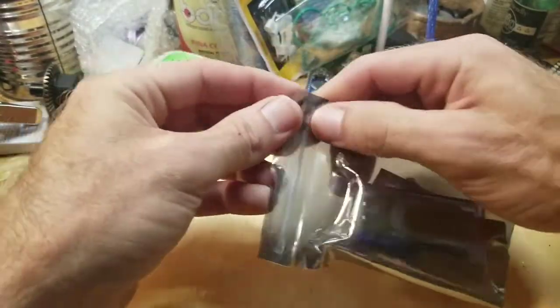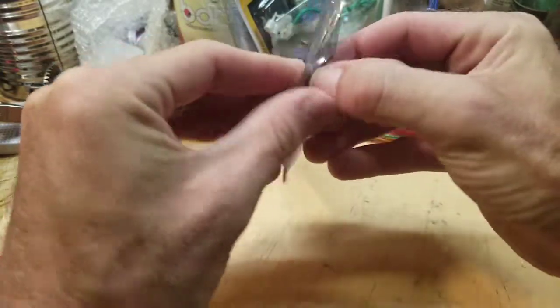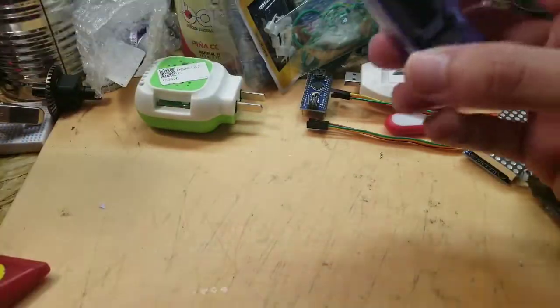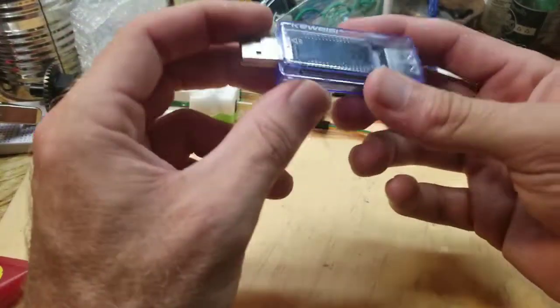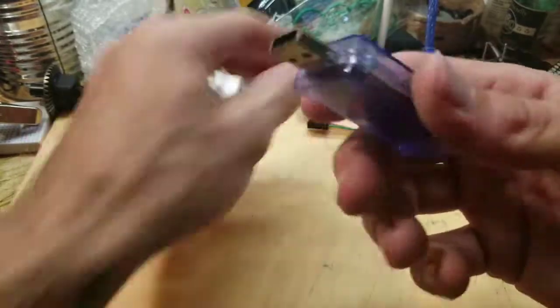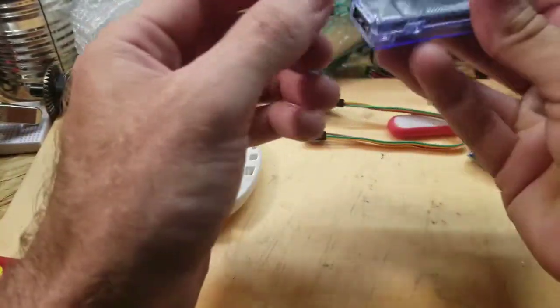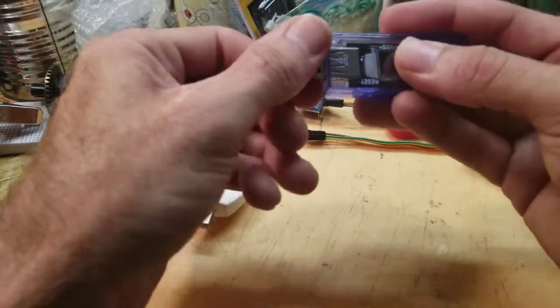I paid three dollars and fifteen cents for this off eBay. They got cheaper ones, but I got one with a fancier screen. What I was planning on doing with this is testing out various USB-powered objects — it tells you how much current they draw, how much voltage, so on and so forth.